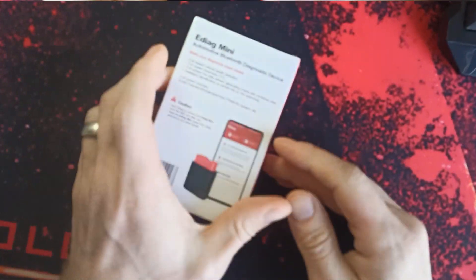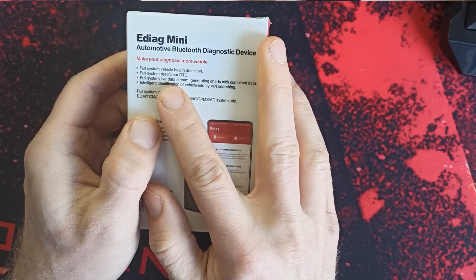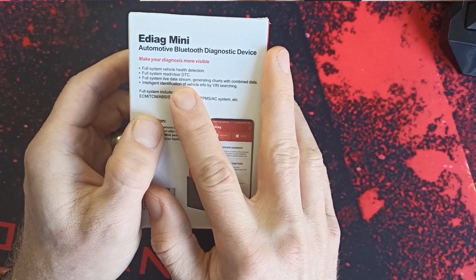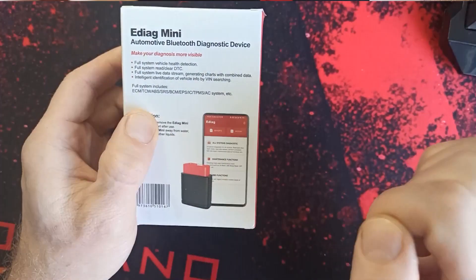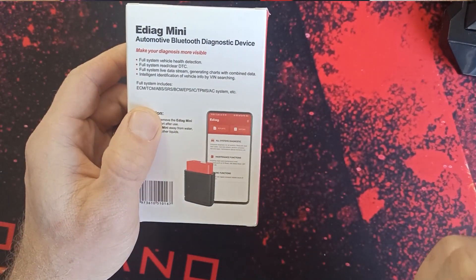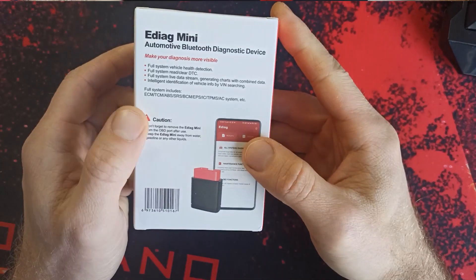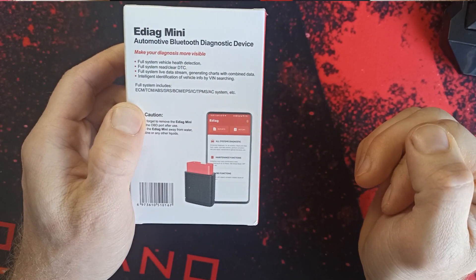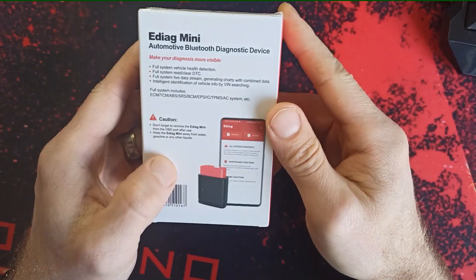What's that? It's actually the EDIAC MINI diagnostic for any car. It should come with full system vehicle health detection, full system read and clear DTC, full system live data stream generating chart with combined data, and intelligent identification of vehicle VIN number. This includes the full system EMC, TCM, ABS, SRS, BMC, APS, AC, TPMS, AC system, ATC, and whatever.